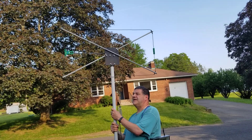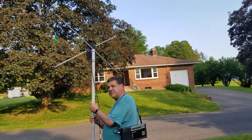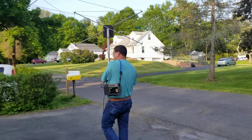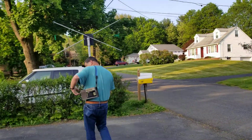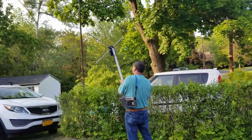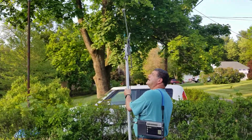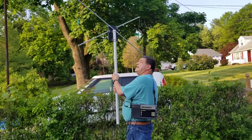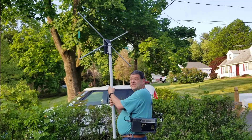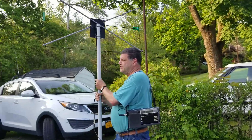I'm getting a null in that direction. Now I'm going to move over to the other side of the driveway. Rotating again — now I'm getting a null pointing towards the garage.